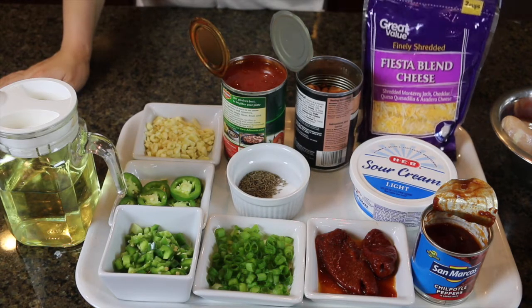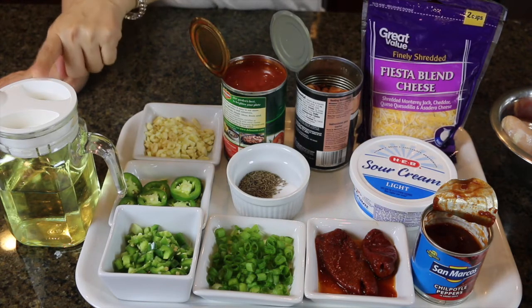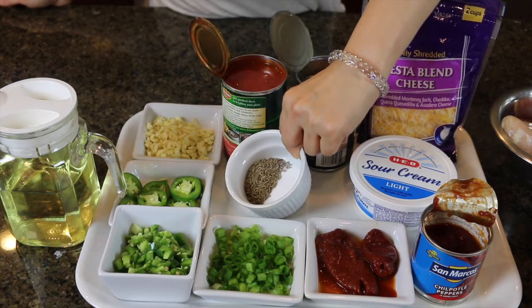I have a blend of shredded cheese which is Monterey Jack and cheddar, sour cream, and a little bit of oil. We also need about two cans of 19-ounce enchilada sauce — I'm using the red one, but you can also find green enchilada sauce at any local grocery store. We also need some salt and whole cumin seeds for seasoning.